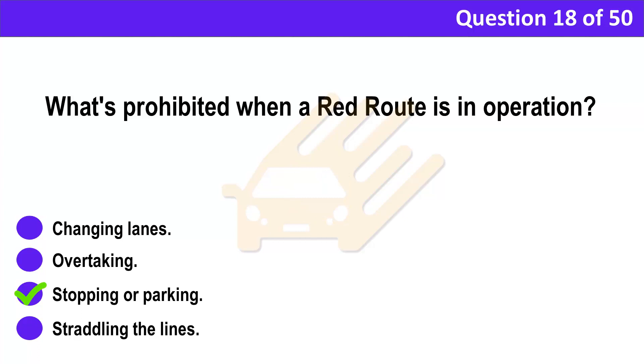Correct answer: C. Stopping or parking. Explanation: The hours of operation of red routes vary from one area to another. As a rule, you mustn't stop on a red route, but there may be special marked boxes where loading and unloading can be carried out at certain times. Look out for signs giving information about the restrictions in place.